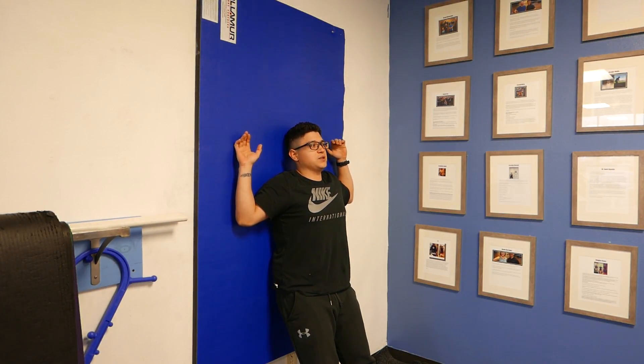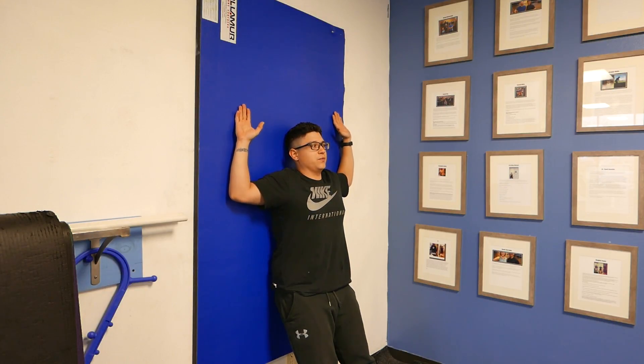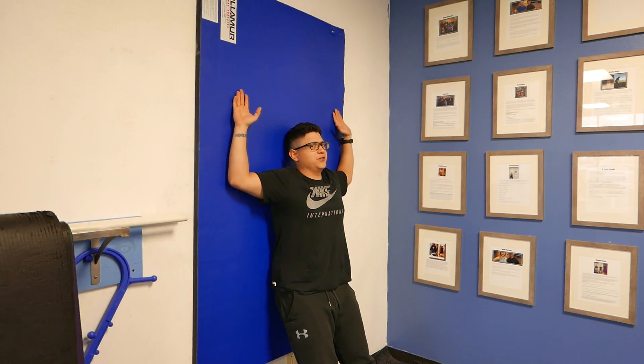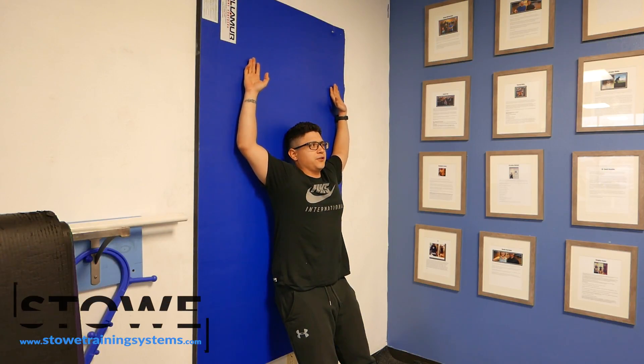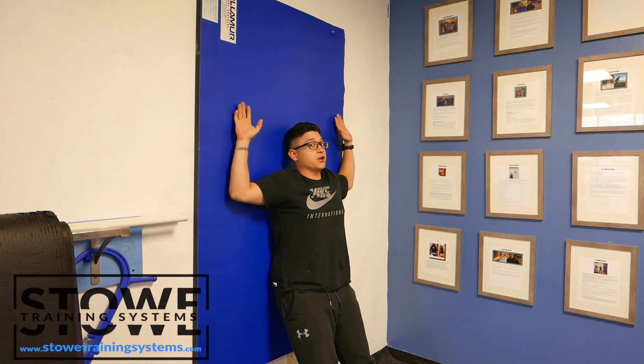Never go into a range of motion that's painful — it'll usually be at an exact point. If you go up and it doesn't feel good, don't go through that range of motion. Stay below that and work on pressing where it doesn't hurt. Stay in a range of motion that never hurts. We should never be hurting when we do these exercises.